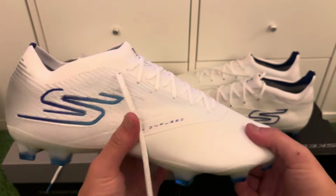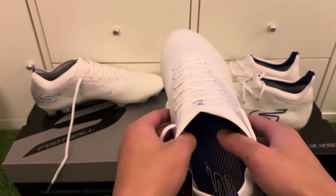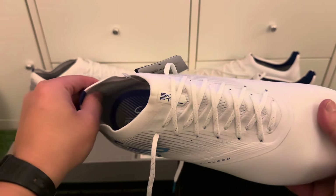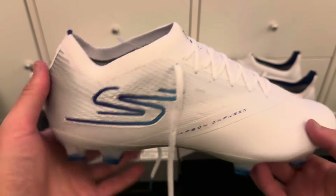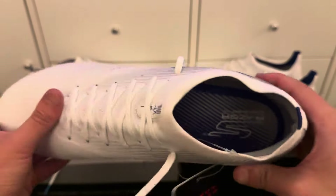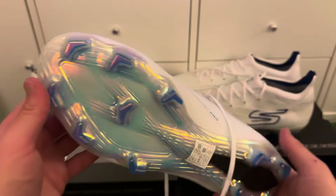Now onto the Razor — a really nice speed boot that reminds me of the Mercurial Vapor, but a bit wider, so it can accommodate wider feet. With the previous blue and black colorway, I had some issues with the heel cushion causing blisters in the first couple of training sessions as it was stiff. But they seem to have updated it — the heel cushion on this new colorway is really soft, and after one to two training sessions I haven't had any blisters.